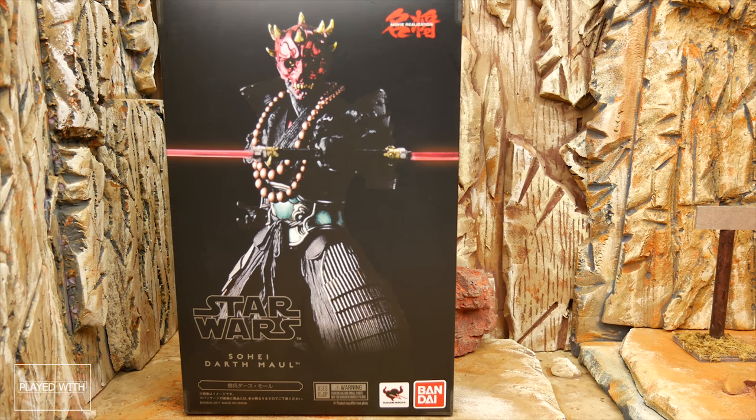Howdy everyone, welcome back to another episode of Played With Toys. Jaime here, and today we're taking a look at the Star Wars Movie Realization Samurai Darth Maul — well, it's not really Samurai, but it's from the Movie Realization series. They've got Star Wars and Marvel now, so pretty cool stuff.